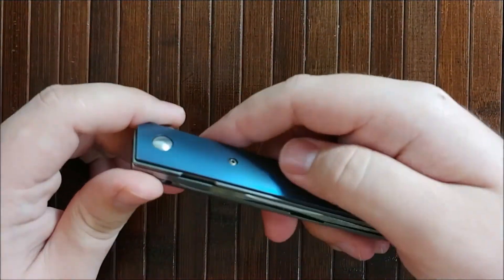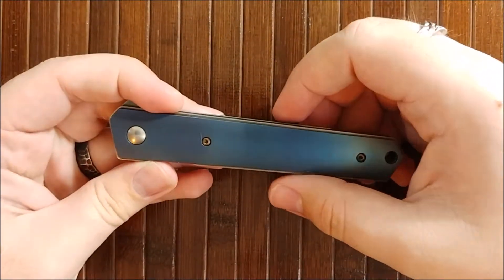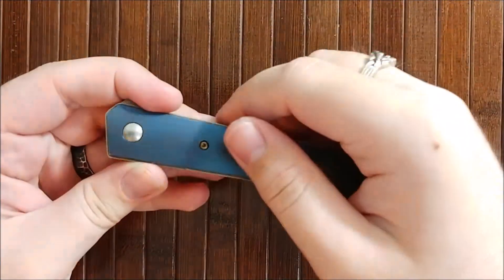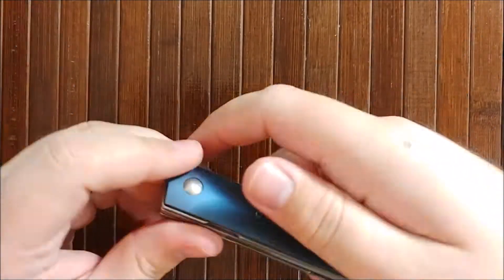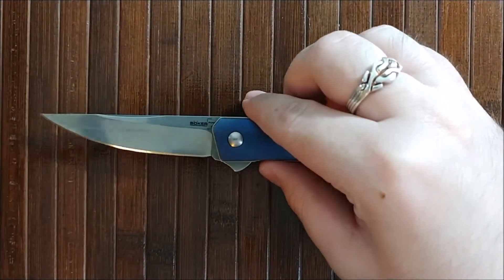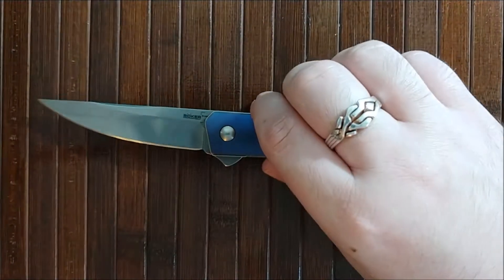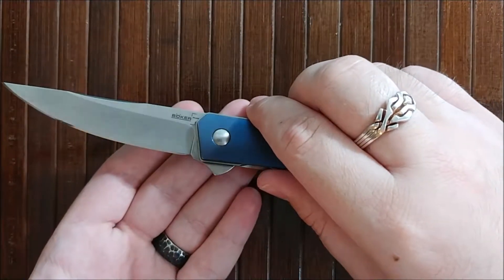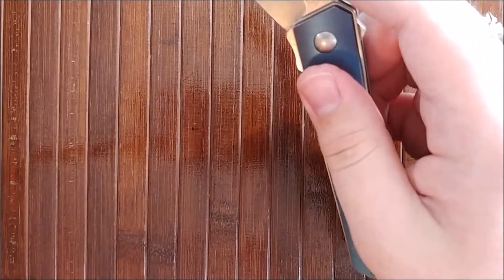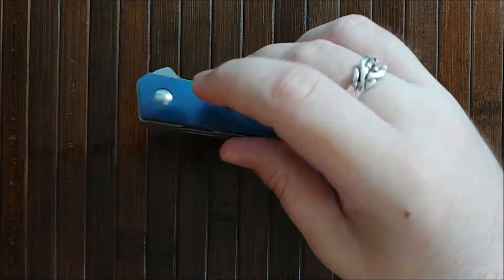Let's get into the likes, neutrals, and dislikes of the Boker Plus Kwaiken. First up, the thing I like is the action — very smooth. This uses the IKBS ball bearing system, which stands for Ikoma Korth Bearing System. The action is very, very smooth. It fires fairly reliably, barring the flipper tab which we'll touch on later. It is not drop-shut smooth, but it's pretty freaking close, and with a little nudging you can certainly get it to close that way.